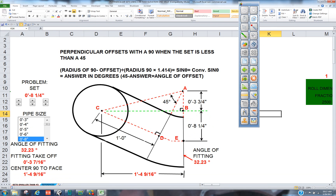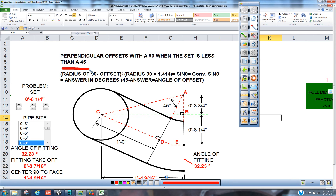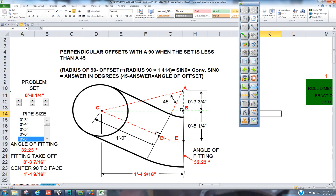We're going to use the calculator like a trig calculator. We're going to follow along. We're going to put the radius of the 90 in there — we know that's a foot because it's 8-inch. We're going to minus the offset, 8 and a quarter. And then we're going to divide it by the radius of the 90 times 1.414. What that's going to do is break down this triangle right here, and then we're going to get the angle for that. When we're all done we'll know the angle fitting. It's pretty easy.